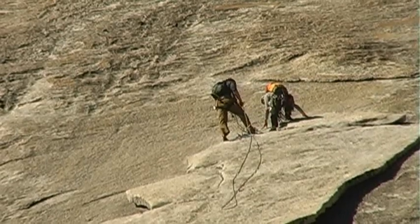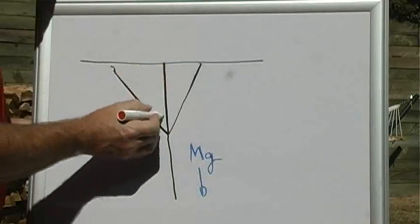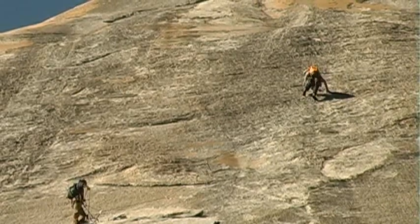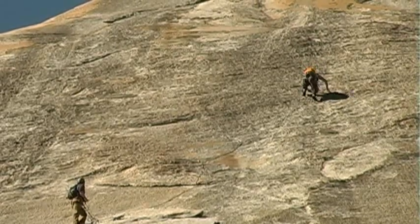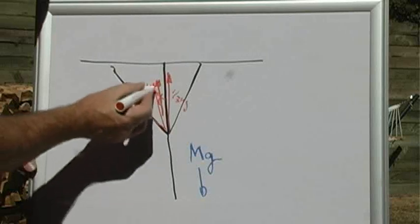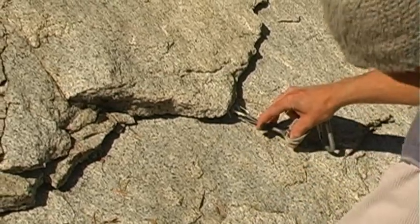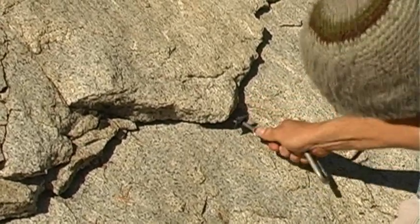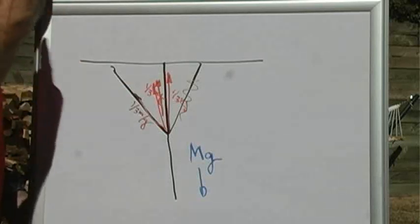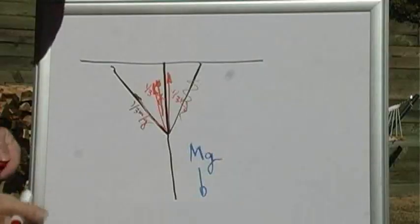Now, in a redundant safety system, it's set up so that your weight downwards is supported by three ropes. So this one doesn't have to withstand your entire weight — it would support a third of it. The upward component of this one would be a third MG, and the upward component of this tension would also be a third MG, so that the entire tension upwards would be equal to your weight and hold you securely. But if one were to break, each one would only have to support half your weight. In an ideal situation, any one of them could support your weight, but in a redundant safety system like this, it would look like that.